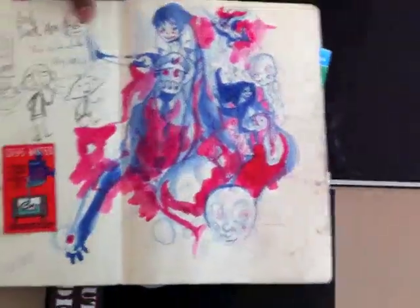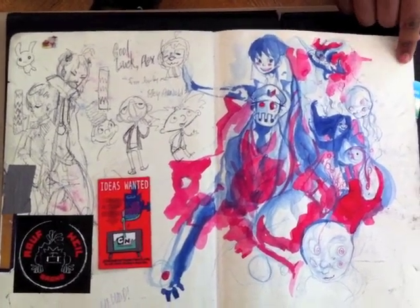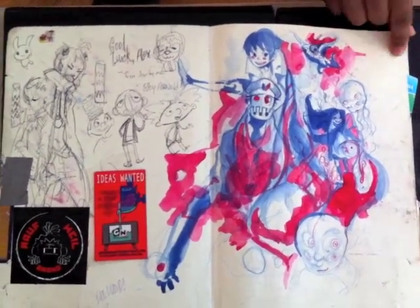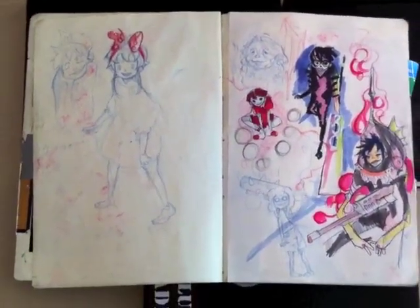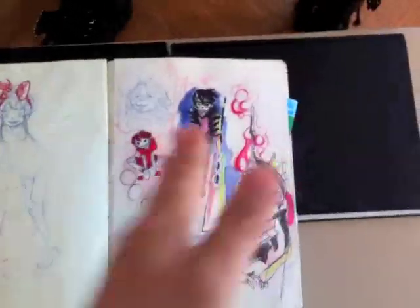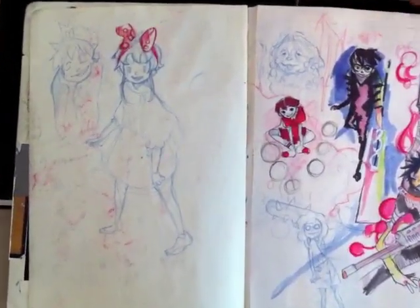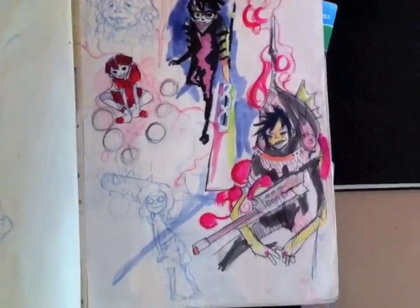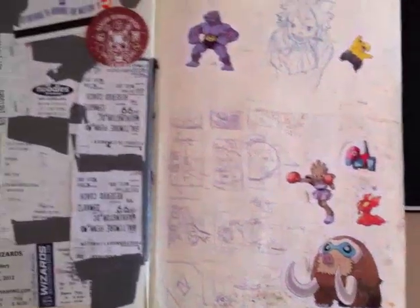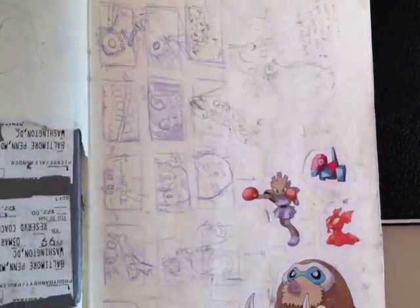There's so much content within these sketchbooks that I just can't believe how much he's got in here. Really impressive amount of drawings hidden within the pages of these sketchbooks.